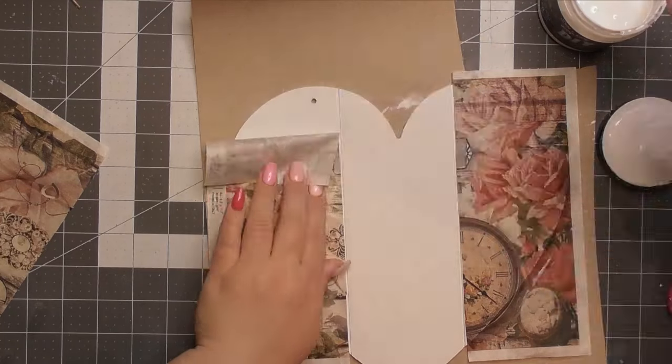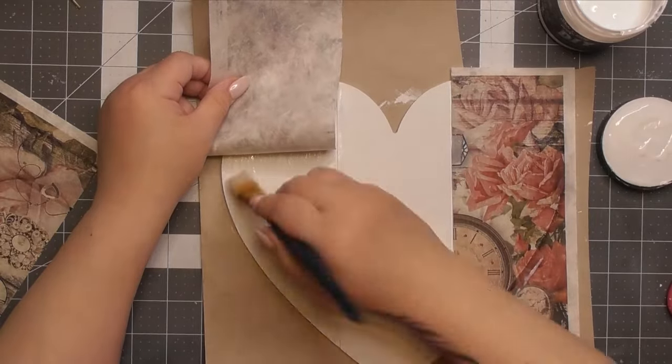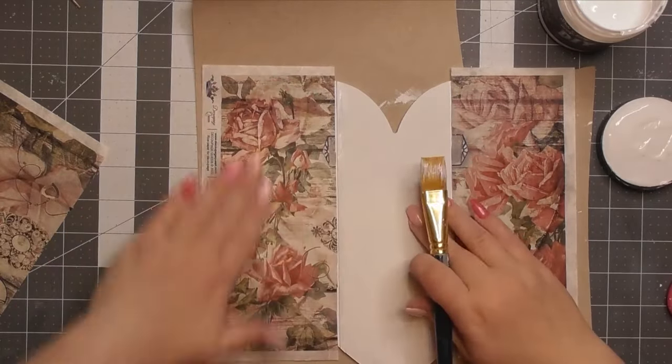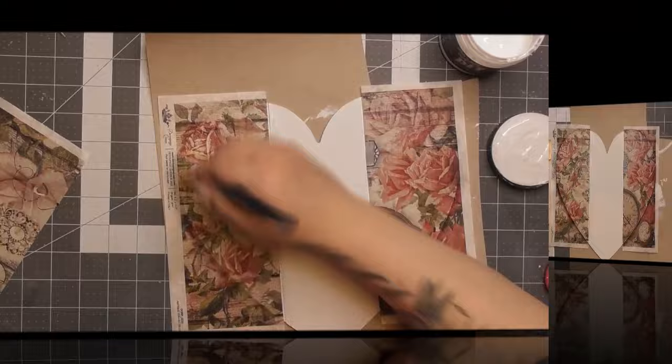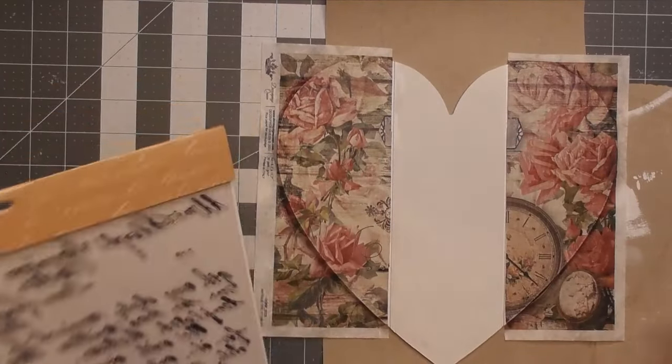This is exactly the same as any other decoupage process. If you use a glue-and-water mixture, Mod Podge, or any of the many different decoupage mediums — I love the liquid patina because it is a thinner product and it doesn't take as many coats.